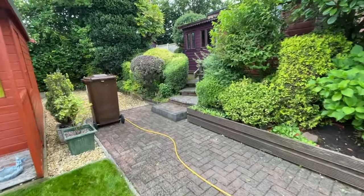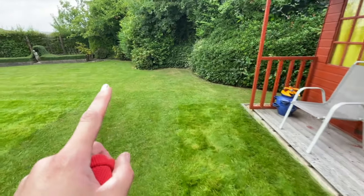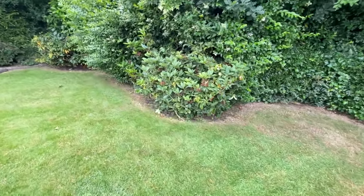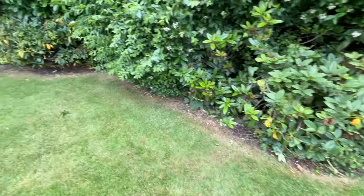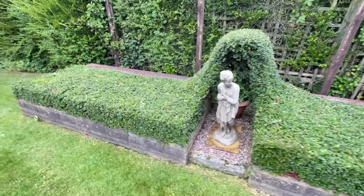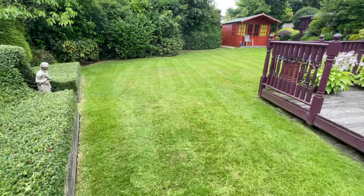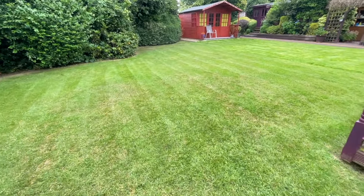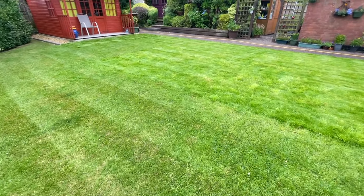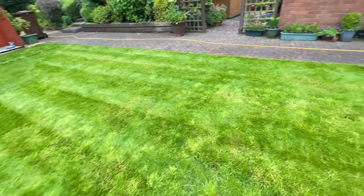I've trimmed a bit of hedge and a few shrubs — just in time, because it's now starting to rain and I'm getting absolutely soaked! I've trimmed a couple of the rhododendrons just off the lawn, which is fine to do in June/July, as they were growing right onto the lawn. I've been leaf blowing around everywhere and given the decorative hedge a trim to get it tidied. Let me know in the comments if you enjoyed watching me do this garden — this is a new client I've been coming to for the past four or five months.